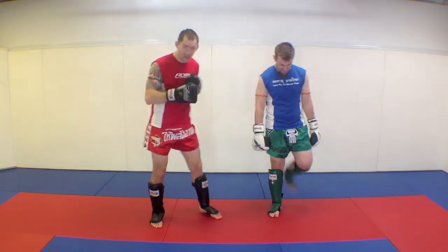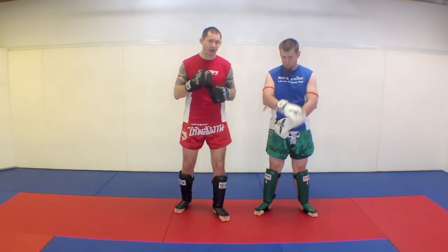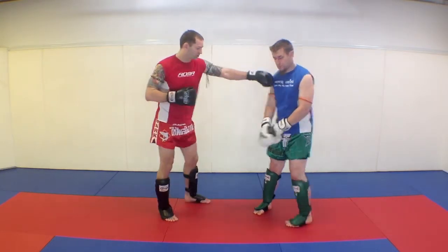Okay, catching the kick again is a very fun one, but now we're going to move into something that requires a little bit more timing. It's a great Thai one — you cannot do this laying off because it's really working on range and accuracy as well as timing.